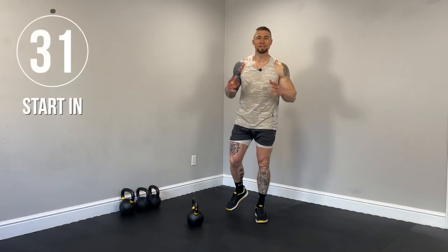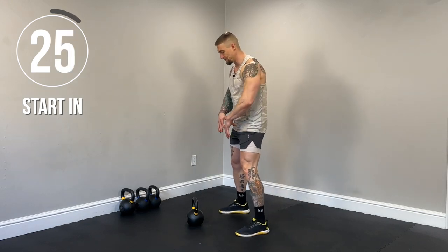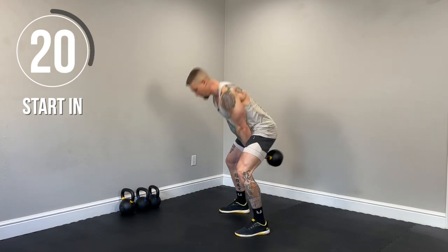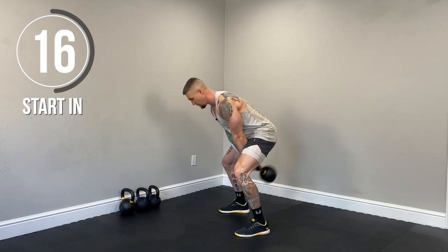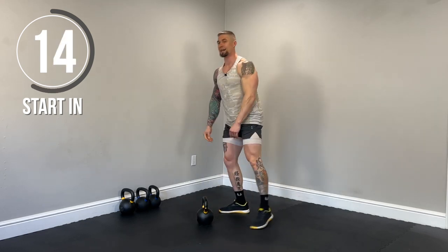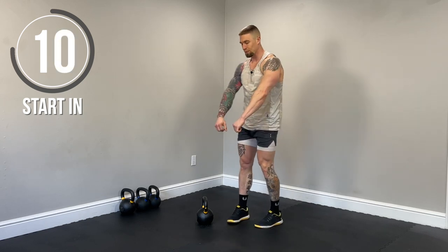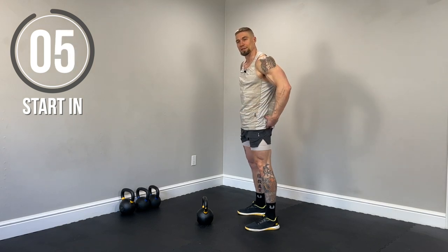All right guys, so we're going to start in about 30 seconds. Exercise number one is going to be the kettlebell hike to swing. So we're going to start in just about a squat stance, feet a little more than shoulder width. We're going to pull those lats down and back, hike the bell through the legs, power up with the glutes, return to the starting position, and then repeat. Make sure you keep your back nice and straight. Pull those lats down and back, really power up, bring the hips to neutral, really squeeze the glutes at the top.